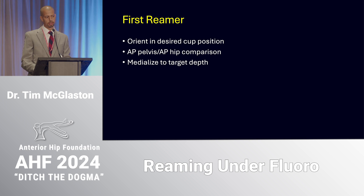For my first reamer, I like to hold it in the desired position for my final cup — generally aiming for about 15 to 20 degrees of antiversion and about 40 degrees of abduction. I put the AP pelvis on the right screen on the fluoro, then bring the fluoro into an AP of the hip on mag. When I move from AP pelvis to AP hip, the abduction angle appears to increase slightly — not more than five degrees — but I like having that feedback prior to reaming. My goal with the first reamer is to medialize to my target depth while considering where the hip center of rotation will end up.